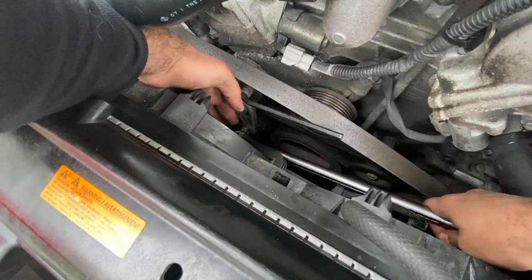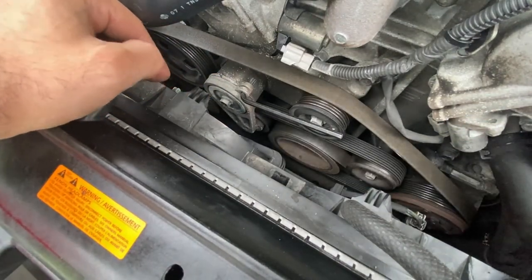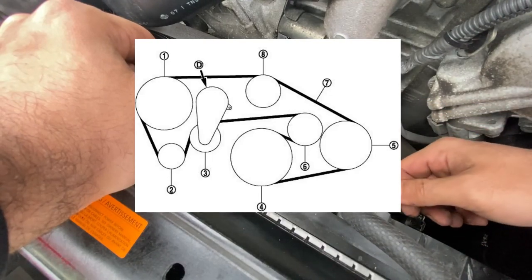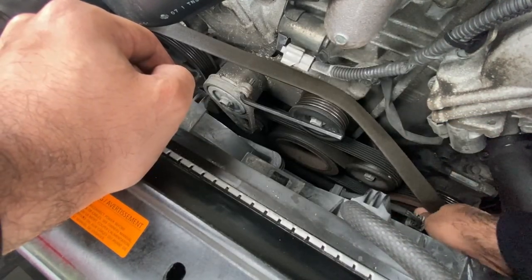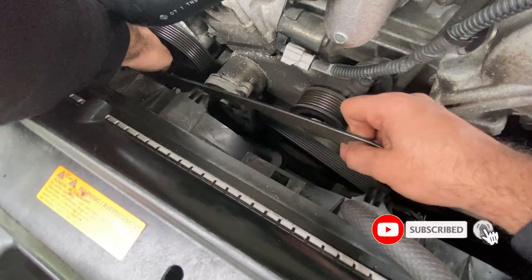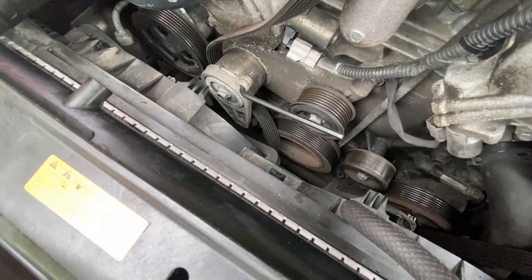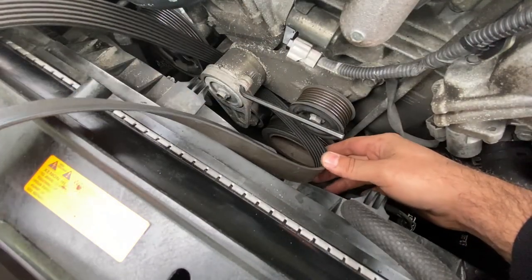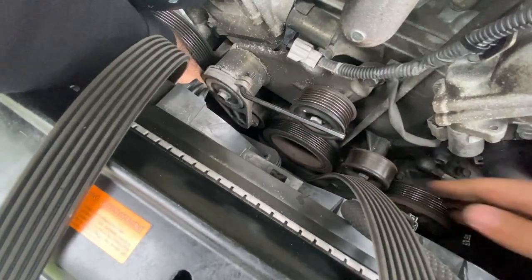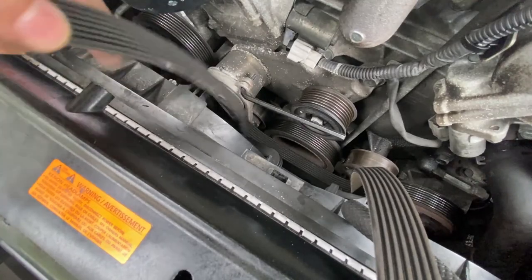Go ahead and just pop off your half-inch breaker bar. I'll go ahead and put a screenshot up here for you guys — that's the way you're supposed to put it back on, that's the sequence. This one goes behind. There you go — she's now out.